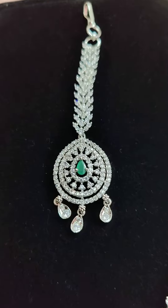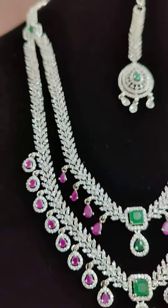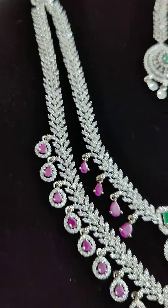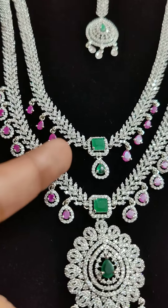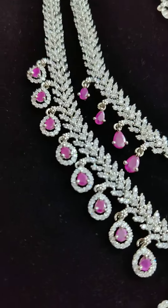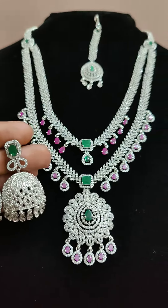And along with, we have a set — we have a double hair, and here we have ruby stones. Here we have a set, it is extraordinary. This project is a set.